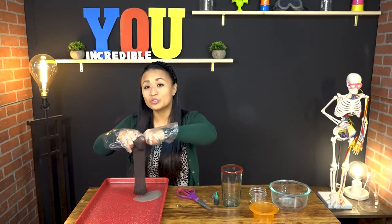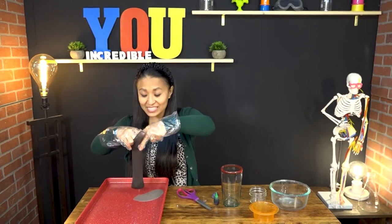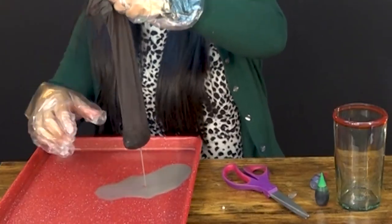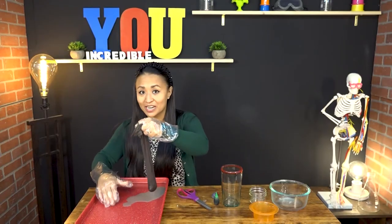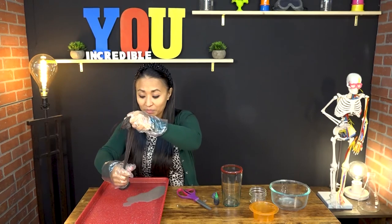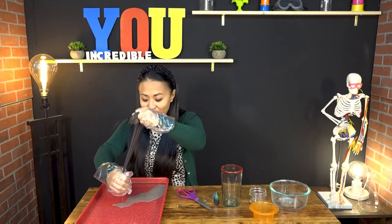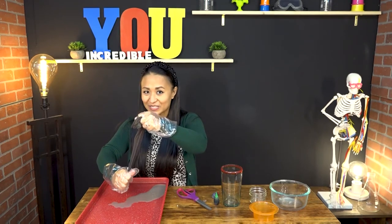And when all of those nutrients — all the good stuff that's in the food — is in the small intestine, it comes out through the walls of the small intestine just like this. And it goes into the bloodstream, which is represented by our red tray. And our blood takes it all throughout our body to all the places in our bodies that need the nutrients — all of those cells in our body.